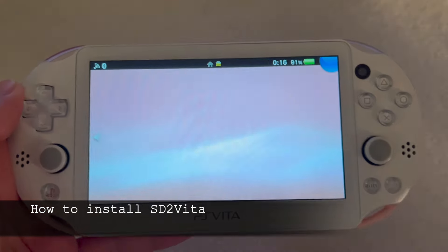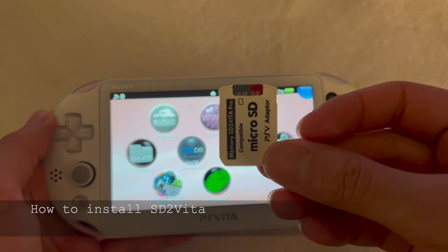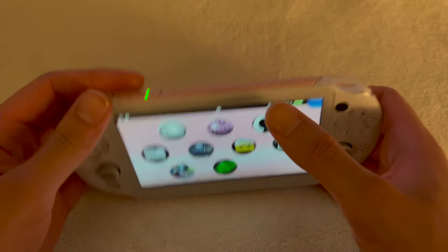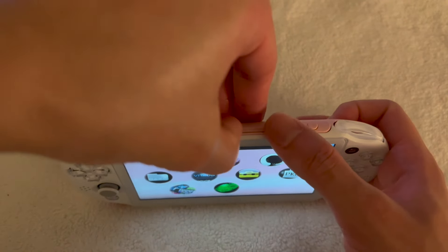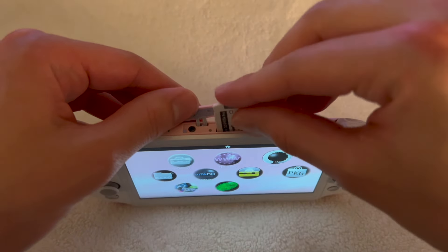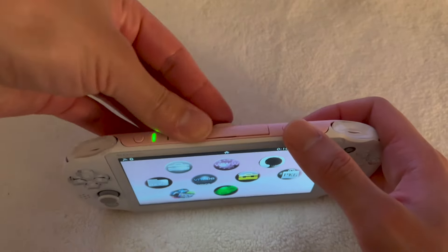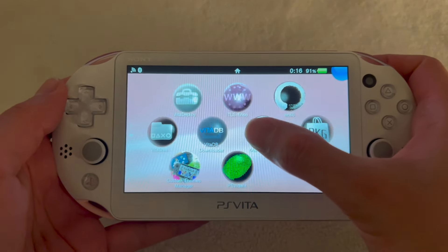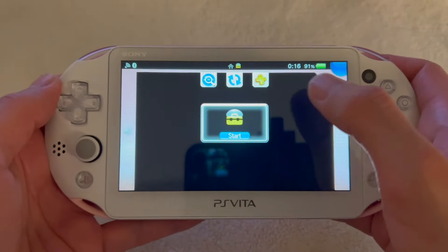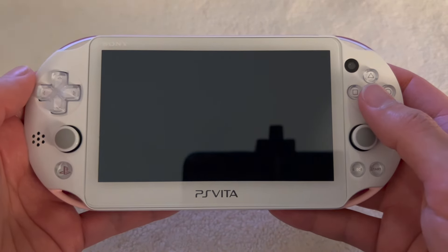For the last part of the video, we're going to use YAMT installer to increase PS Vita storage using a micro SD card. You can buy one from Amazon — I recommend the SanDisk micro SD card. Insert the memory card as if it were a cartridge game, then open the YAMT installer and install the lite version. The PS Vita will restart.